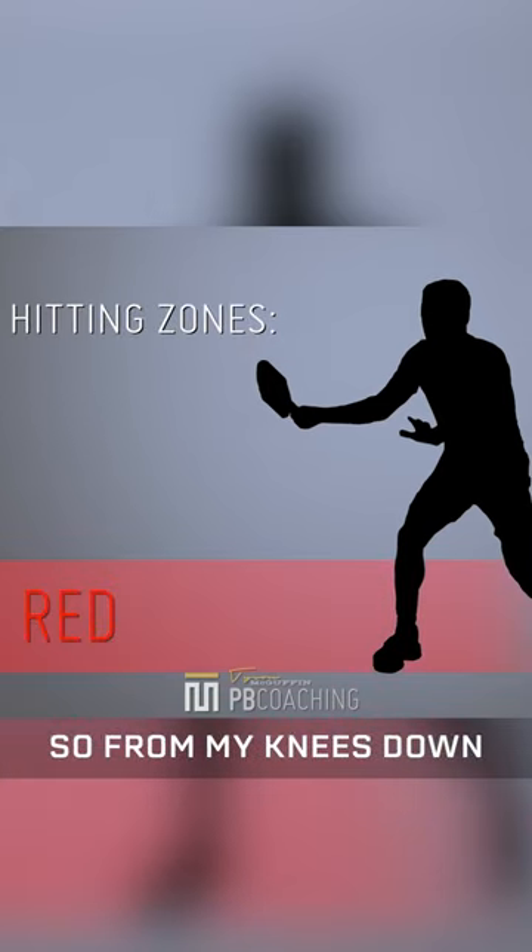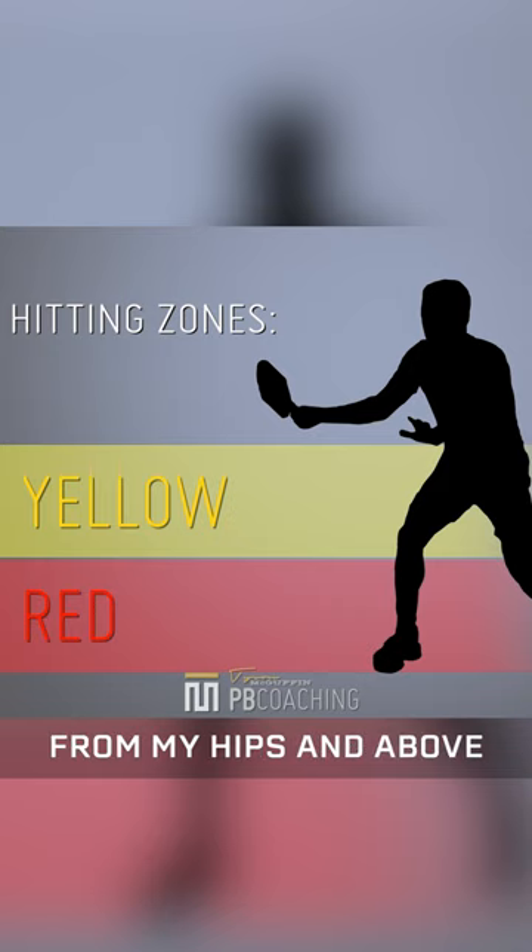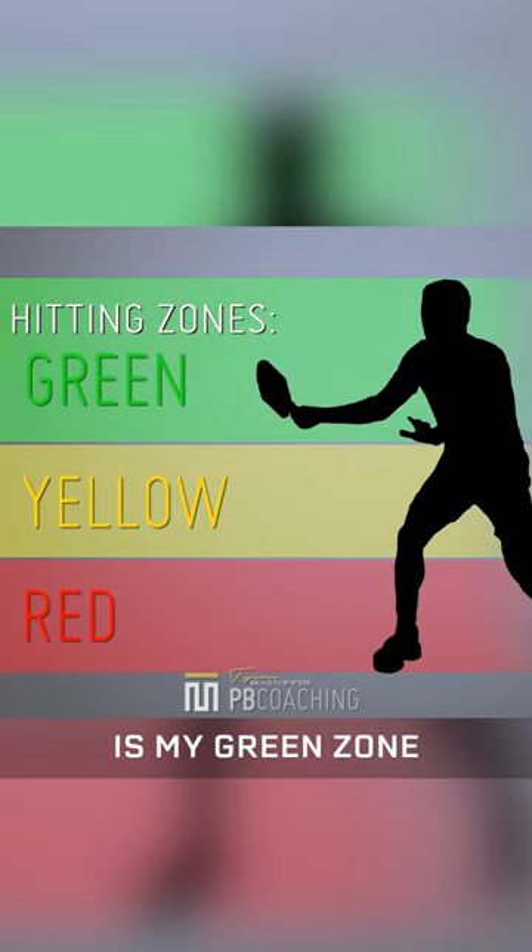From my knees down, this is my red zone. From my knees to my hips, this is my yellow zone. From my hips and above, this is my green zone, okay?